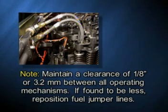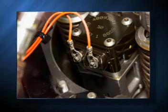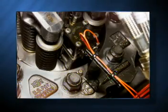If any clearance is found to be less, the jumper line must be repositioned. On engines equipped with EUI injectors, carefully unfold the injector wires and reconnect the two solenoid wires with eyelet terminals to the injector. Connect and tighten the cable tie bracket to the cylinder head and position the wires properly to avoid contact with the fuel jumper lines and valve bridges.